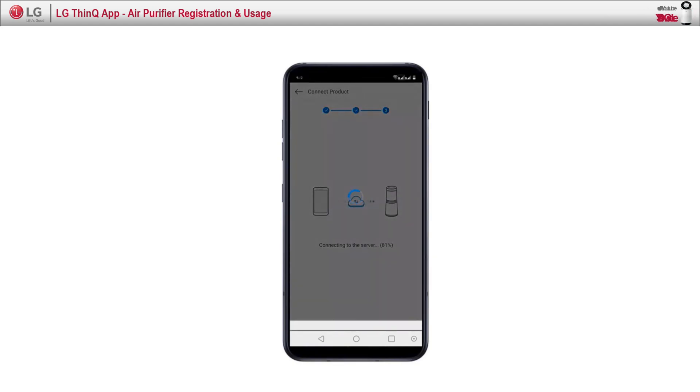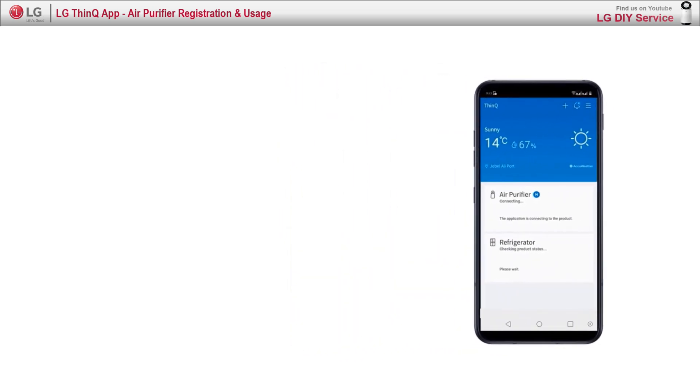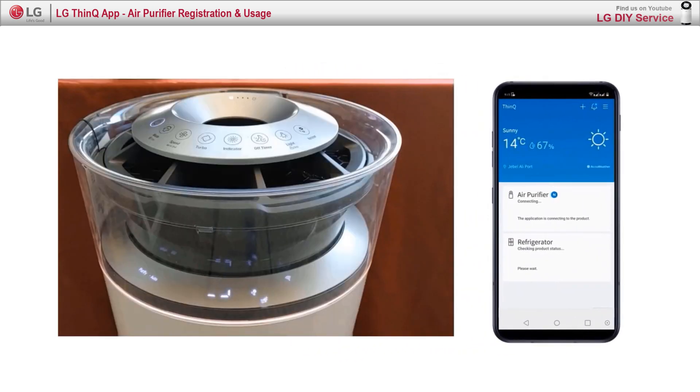After connecting, the app will start checking the product's current status. Now it's fully connected and ready to be controlled.